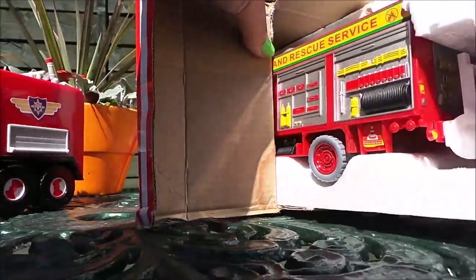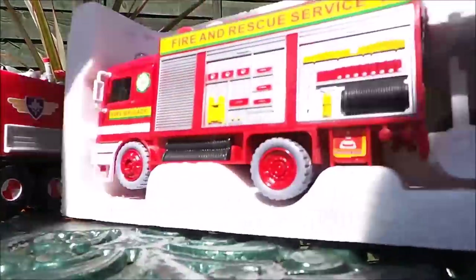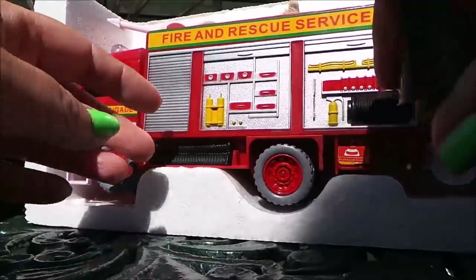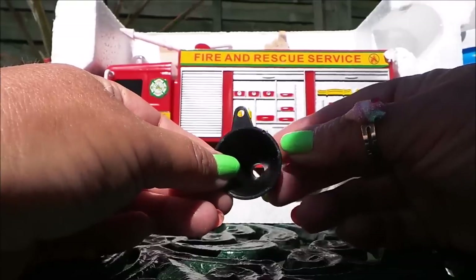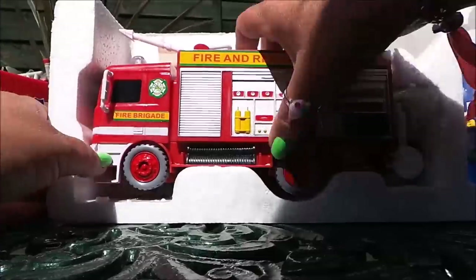I can just about see the bubbles there, and here's the engine. It looks like we've got a little funnel here, so that's so that we can pour the bubbles mixture into the fire engine. But let's take it out and see what it's like.